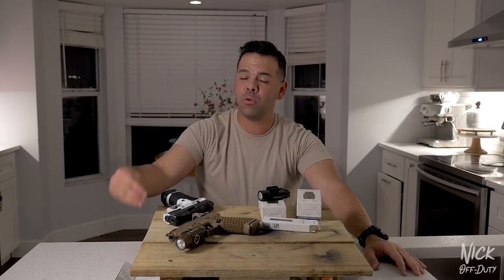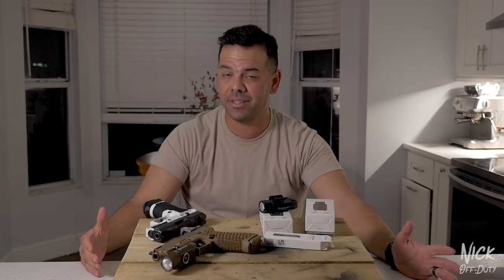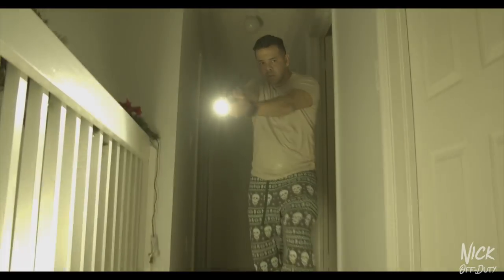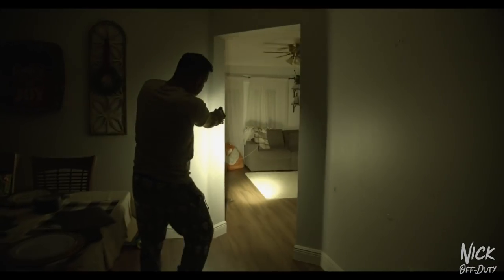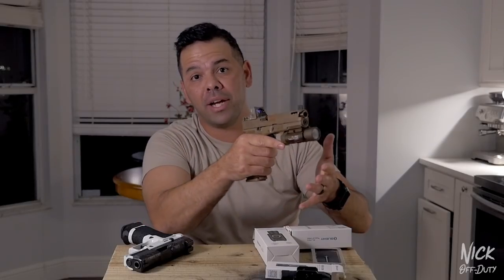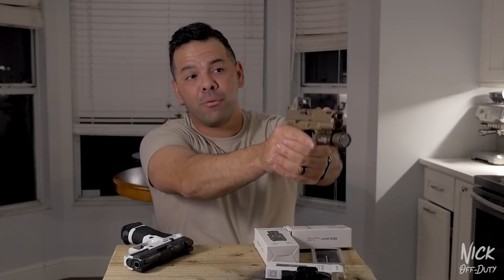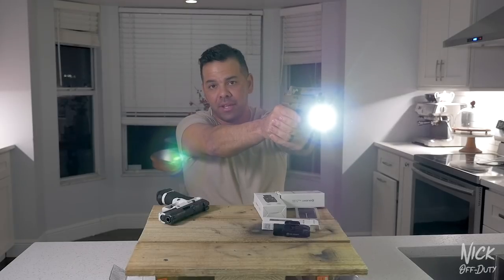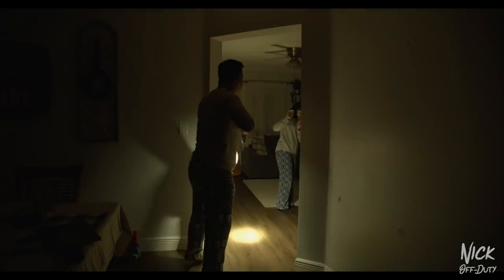If you have a family with children or other people in the house who could be up, this is where you want to consider running a light. When you're woken from a dead sleep your mind is not processing the same as midday, so with family members present you run the risk of a tragic incident. The counter-argument that a light means you're also pointing your gun — my argument is I'd want to know who it is so I can identify them and either engage or disengage.